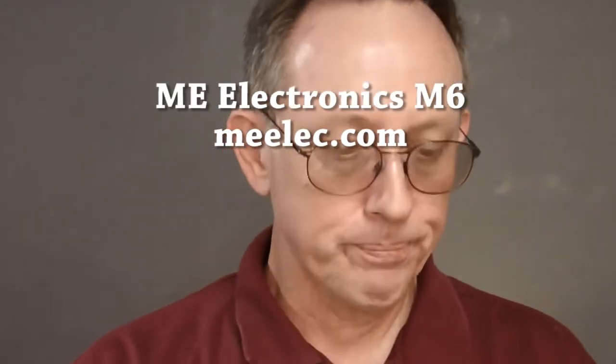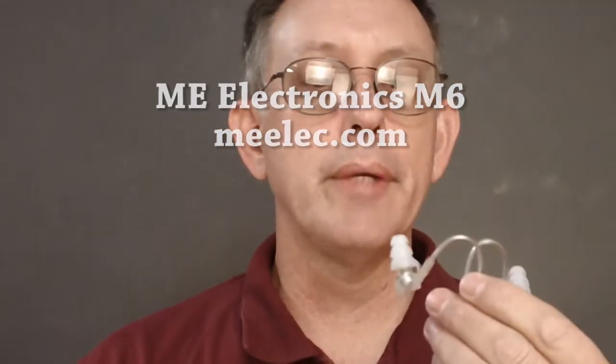The first is the M6 from ME Electronics. They're kind of a cool little bud because they have this memory wire that goes over the top of your ear, and because of that, when you put the earbuds in your ears and then lock the memory wire over the top of your ears, it's very stable.